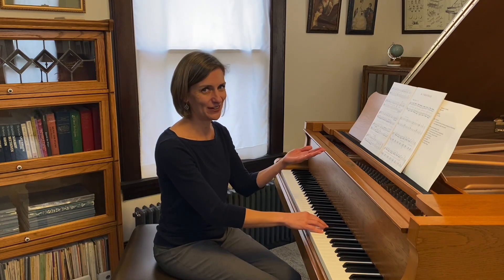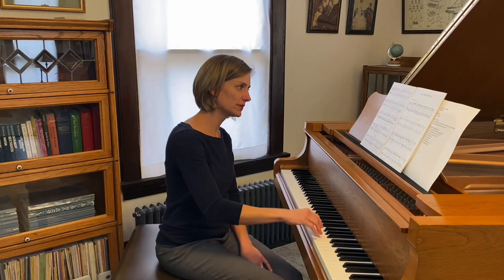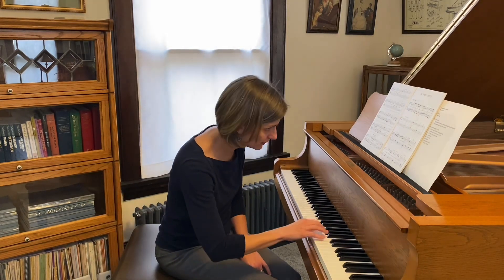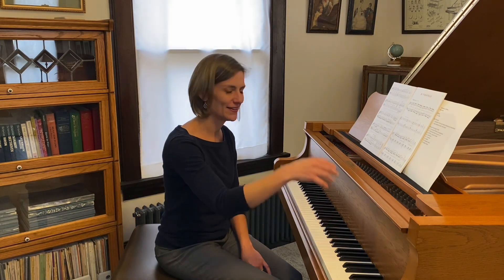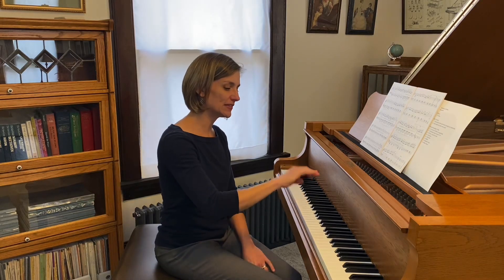My edition suggests finger four here and I strongly recommend that. So that slur becomes a little bit longer — we've had shorter bits, and then we have a longer bit to finish the section. Short... then long. And a big nice rotation to grab that staccato high F there.